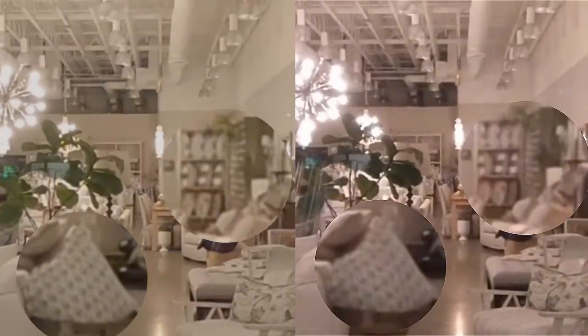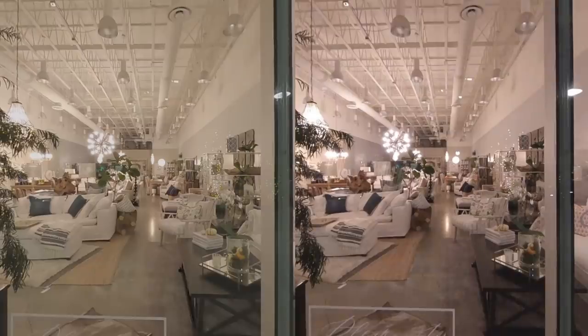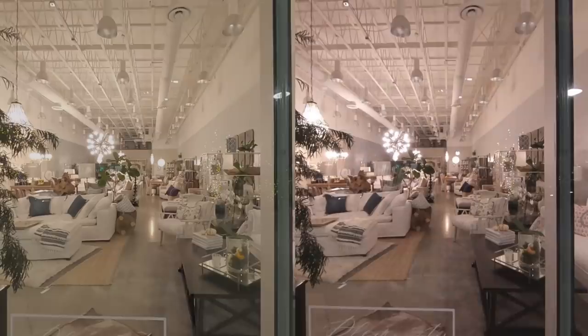Incidentally, in this close-up view, you can also see the drifting of the MAX in real time. In terms of dynamic range, they appear the same with similar amounts of highlight and shadow detail.